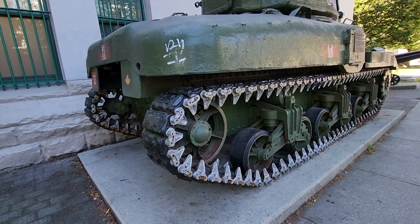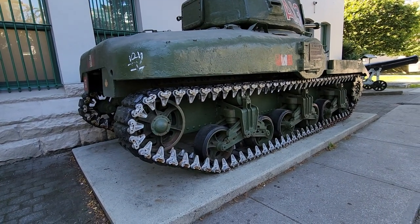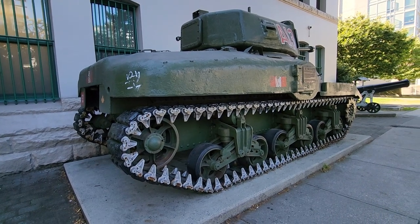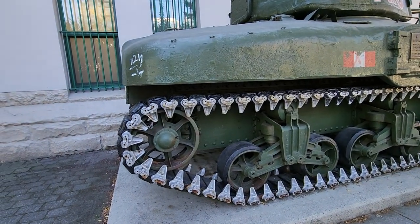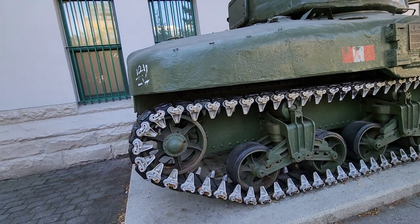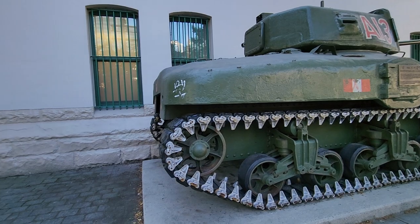So that's basically the difference between a horizontal volute suspension system and a vertical volute suspension system. The horizontal volute suspension system is superior in every sense — that's why it's the system used on the latest version of the Sherman in the later part of the war.